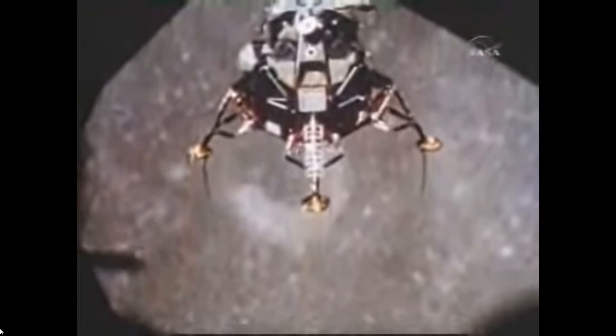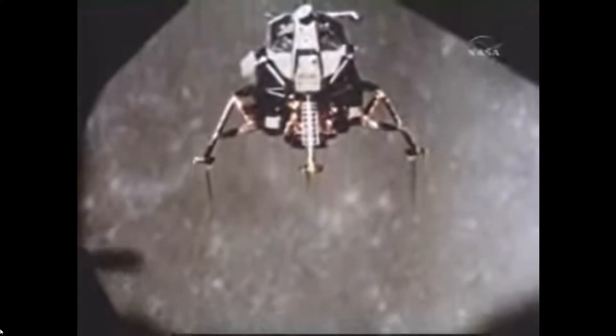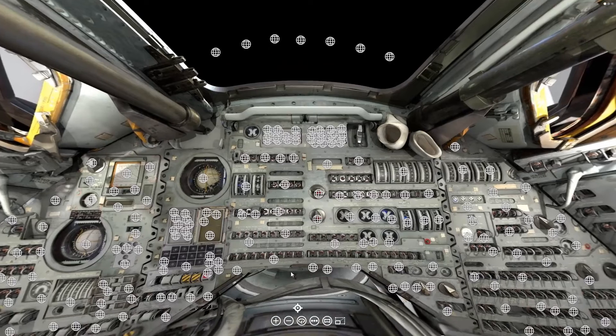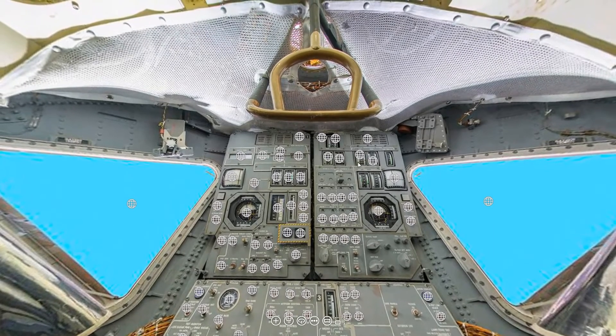Welcome to this episode of Spacecraft Guide, a channel that describes how the most historic spacecraft work. In this episode, we will continue our work in the lunar lander on the environmental control system. Our next component will be the Suit Cabin Environment Control System Pressure Indicator.